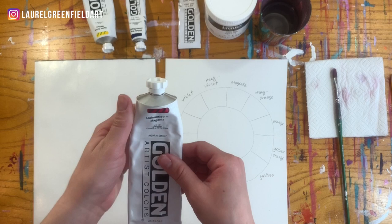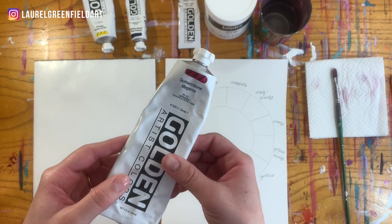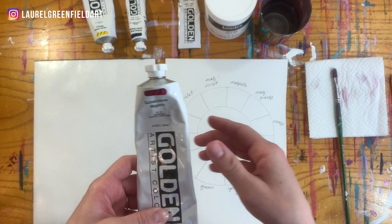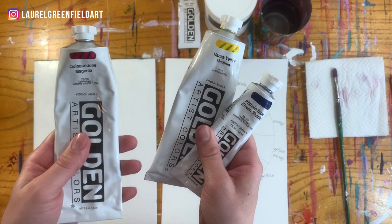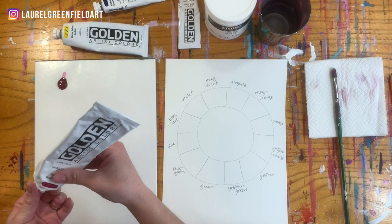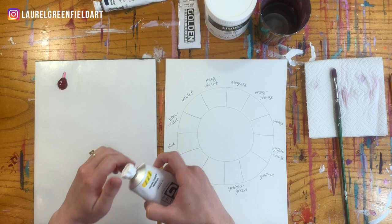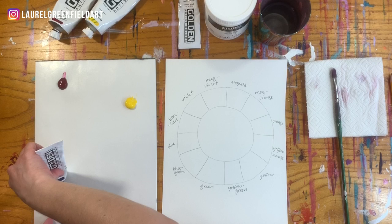Now we're going to pull in our colors. To make the color wheel super vibrant, we use Quinacridone Magenta instead of red. This is like the power color when it comes to making super vibrant color mixtures. When you're making oranges and purples, this is going to be your friend. So that'll be number one, and then the yellow and the blue. These are our primary colors, just substituting magenta instead of red. We'll put all three on our palette, making sure there's enough space between the three of them — we need space to mix them. These are the only three colors we need for the color wheel.